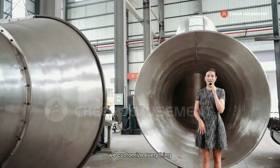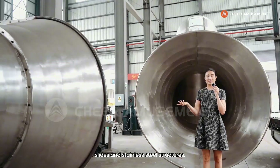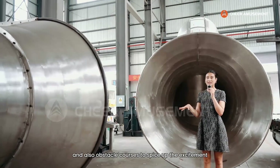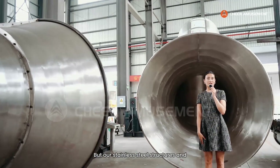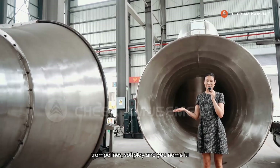Here at Chair Amusement, we customize everything, and that includes our stainless steel slides and stainless steel structures. For this client, they specifically wanted a structure that had both slides and also obstacle courses to spice up the excitement for the players, and that's exactly what we did. But our stainless steel structures and slides can be connected to anything — trampolines, soft play, you name it.